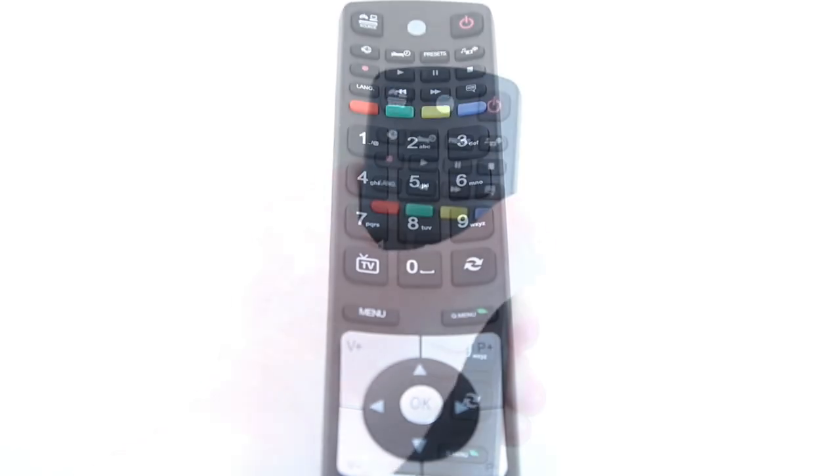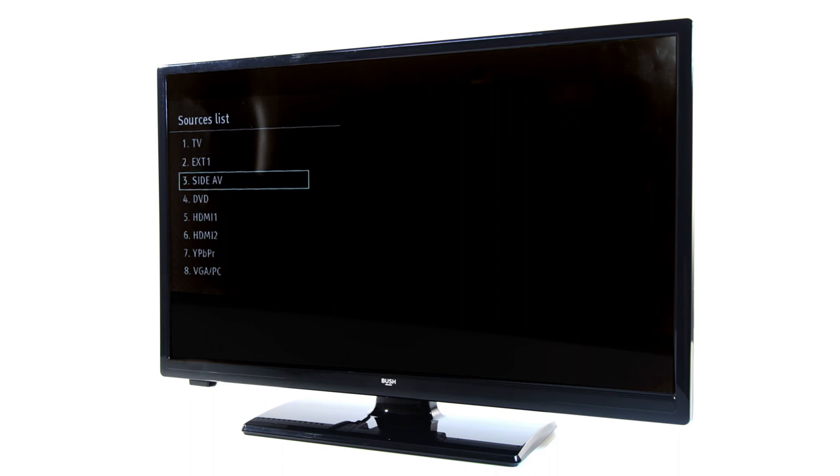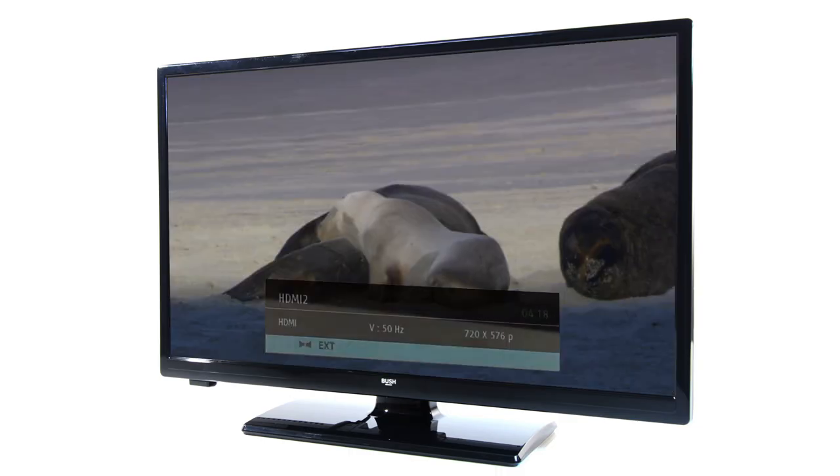Once the source button is pressed, you can use the arrow and OK buttons to scroll through the different inputs you have connected to your TV.